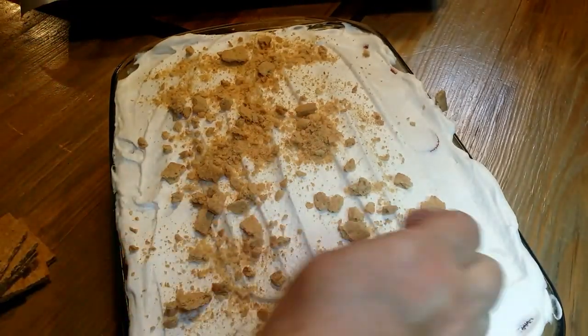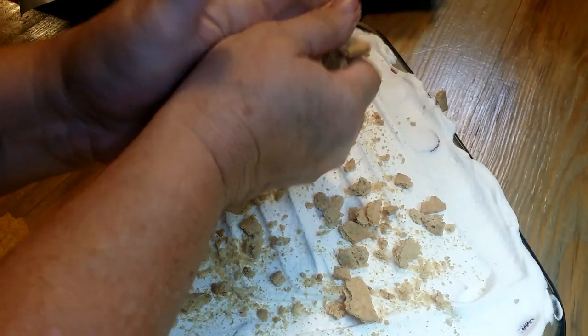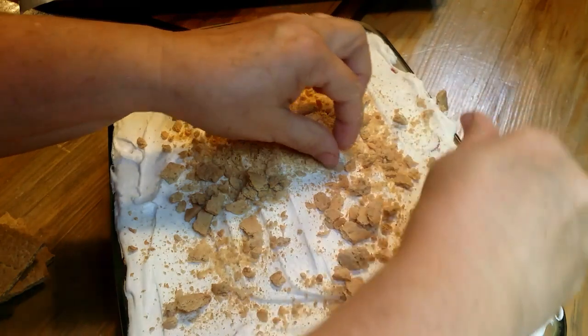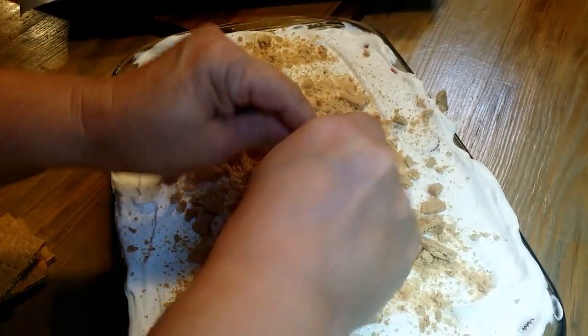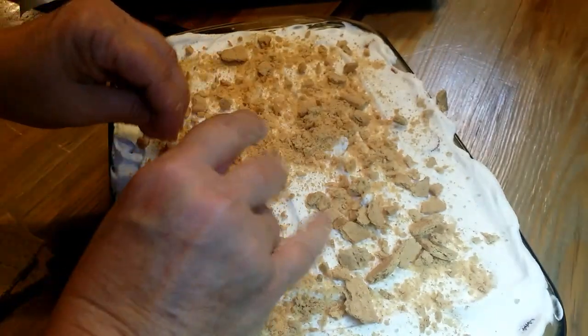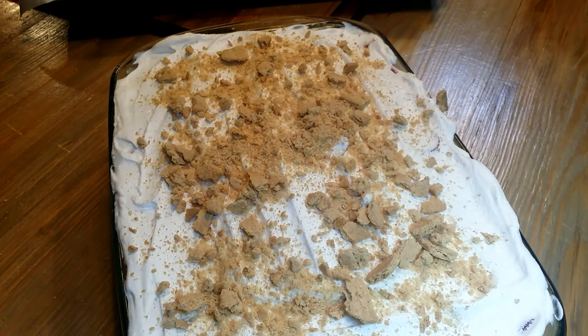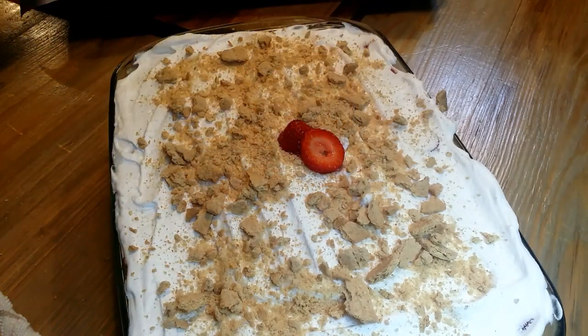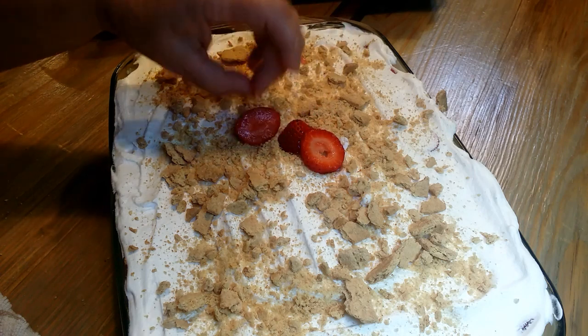I'm not going to put another layer on it, but I'm going to take my graham crackers and just crush them in my hand right over the Cool Whip. If you've got big pieces, that's okay — just let them fall on there. I love graham crackers — sometimes I'll stick them in a glass of cold milk and eat them with a spoon. It makes it look pretty, and whatever you put on top of your dessert, people know what's inside. So they'll know there's graham crackers in there. Put a few strawberries on top so when they see it, they'll know there are strawberries in this dessert.